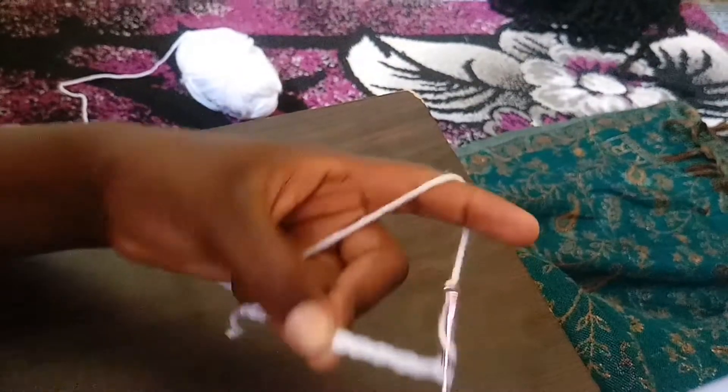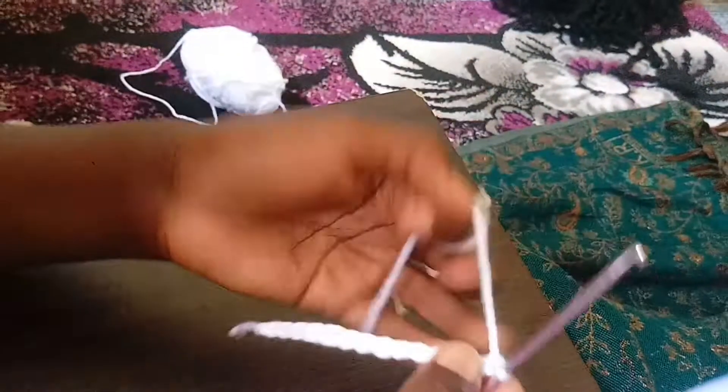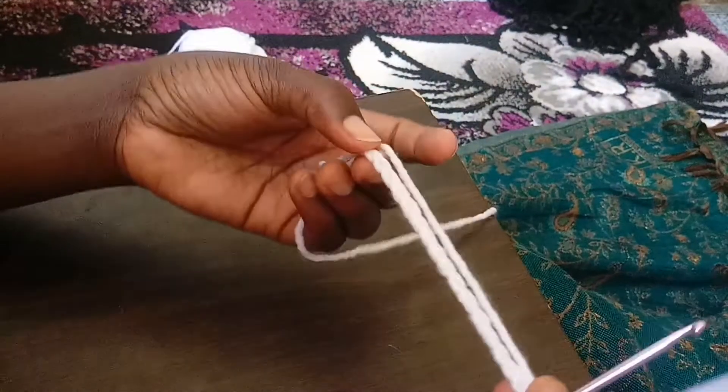This is how we make a chain. You can make it as long as you want depending on what you want to make. From this chain that I've made, I'm going to make the third stitch.